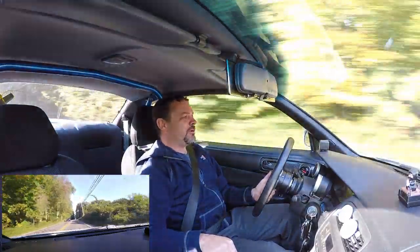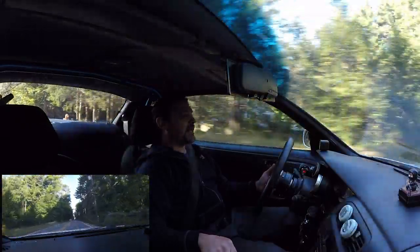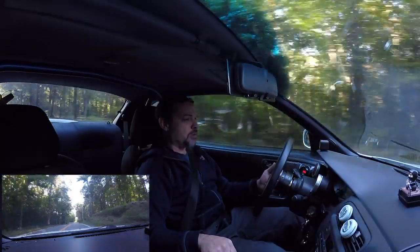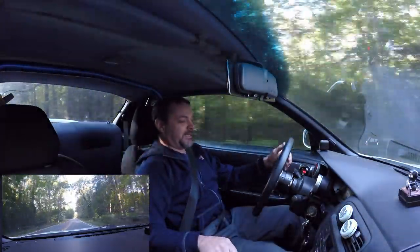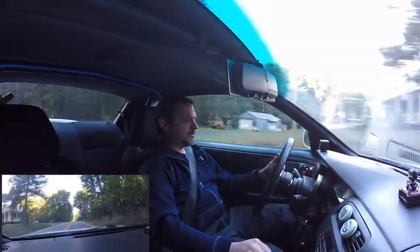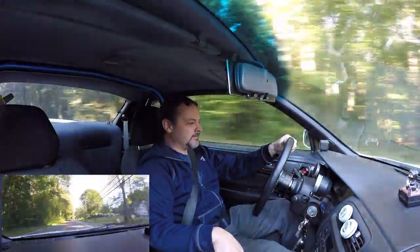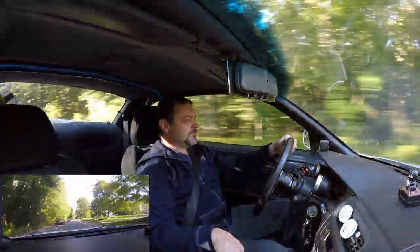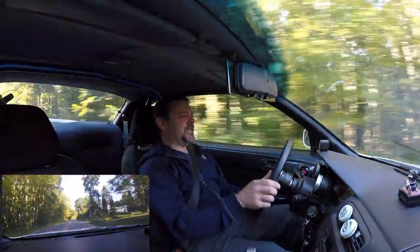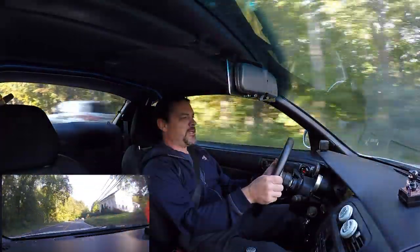Wow — when she comes on boost, the boost is not the only thing in this car like a light switch. It's 10 pounds of boost. A little laggy until it comes on boost, but once this thing comes on boost, be careful where you're pointing.